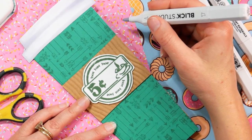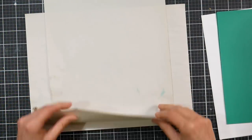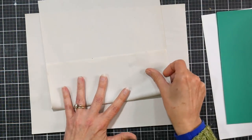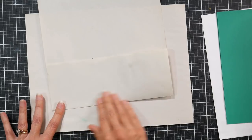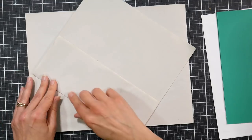Hi there, Lindsay here, The Frugal Crafter. Today we are gonna make a birthday card. I'm making a card for my sister and I want to make a slimline card and I want it to look like a tall coffee cup that you would get at a cafe.